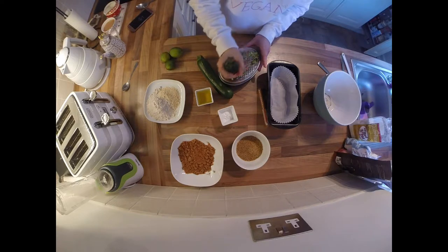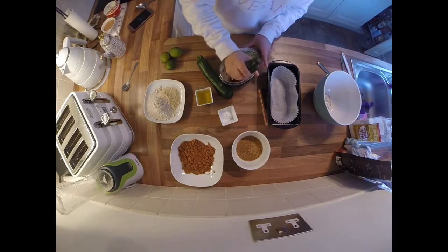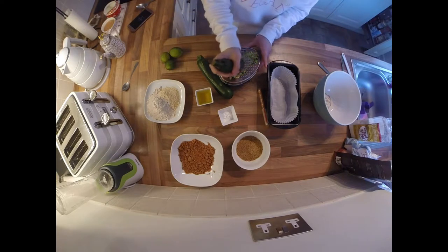You need to give it a bit of elbow grease to get the courgettes nicely grated, and once that's done we can start incorporating all of our other ingredients.